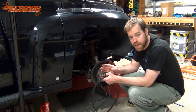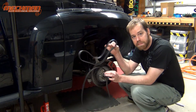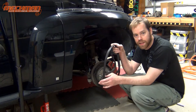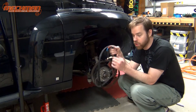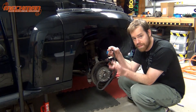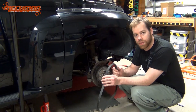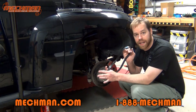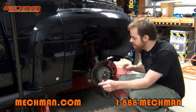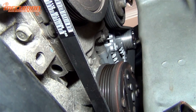We have the alternator bolted in and all the wires connected, so now it's time to put on the belt. The Mechman unit has a smaller pulley than the factory, so it must get a smaller belt. This is the factory belt; the new one is about half an inch shorter. This isn't true for every vehicle and every alternator application, so be sure to check with Mechman to make sure you're getting the right alternator for your application. I have access under here to the serpentine belt and I'll just go under the vehicle and put the belt on.